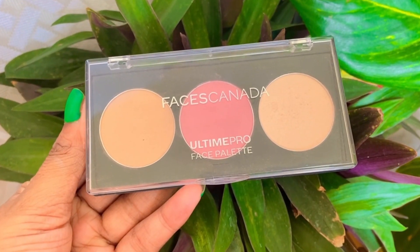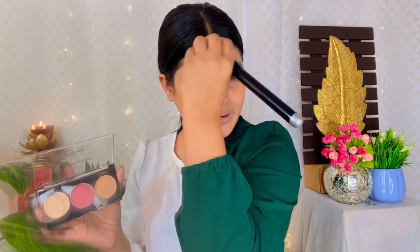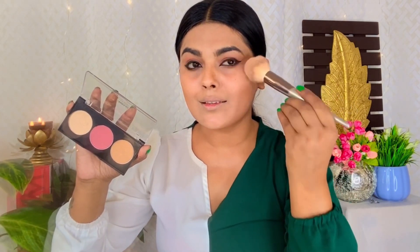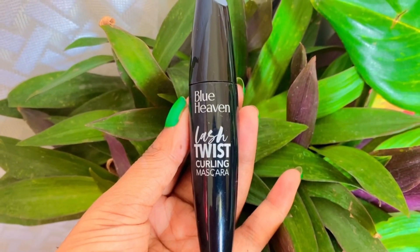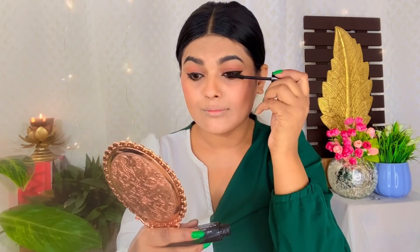Next, I am using Faces Canada's Ultimate Pro Palette, which is 3-in-1 with a contour, blush, and highlighter. First, I am contouring. You can also use a brown matte eyeshadow if you don't have a contour stick or palette. We contour the nose as well. On a daily basis, keep it natural — if you apply contour or blusher in a heavy line, your makeup looks very different, so blend it well. I have mixed the highlighter and blusher together, so in one step we apply 2-in-1.